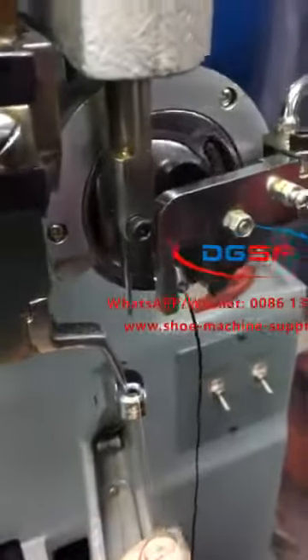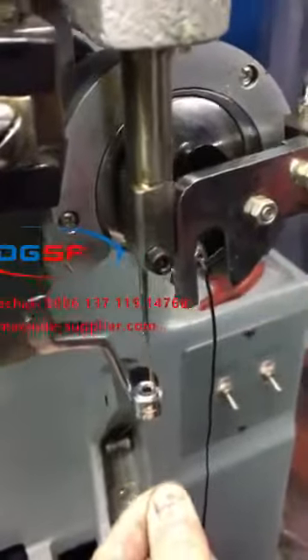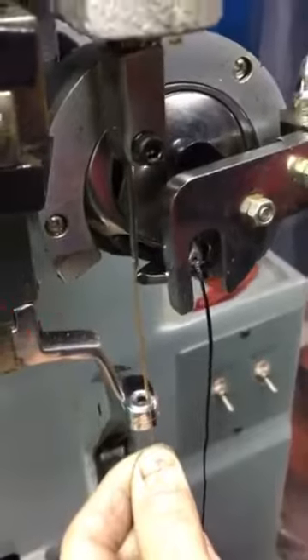Adela, now I show you how to adjust the hook with the thread.